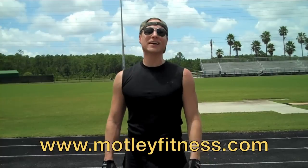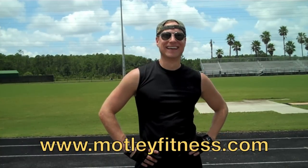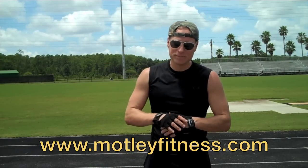Pilata workouts only at motleyfitness.com. And I will see you in class. Thank you. Gracias. Merci. Vigate.